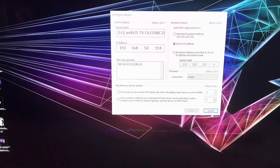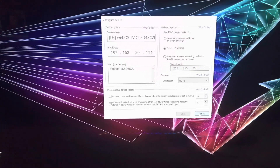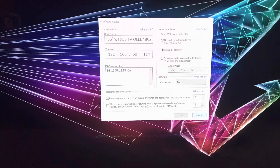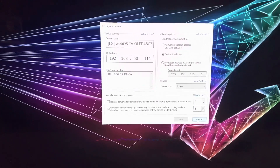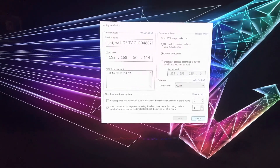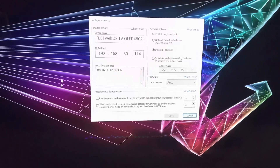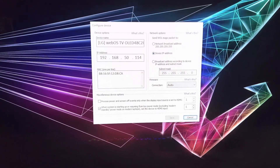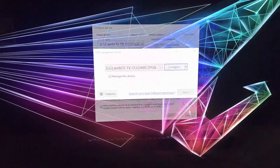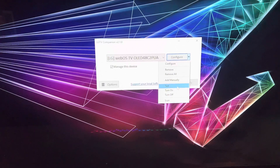Now, when I first set this up it didn't work. I was frustrated and realized it needed an update. So I updated the app, got a new message on screen, and then it worked. After you have it set up, you click this, go to Test, and you'll know if it's working.